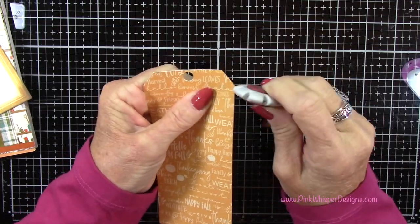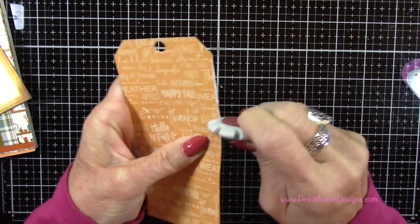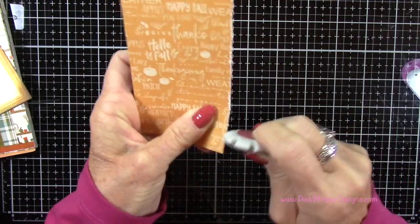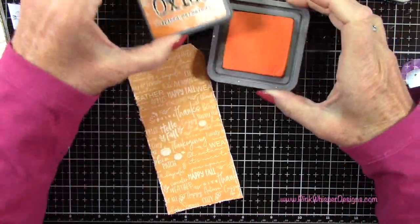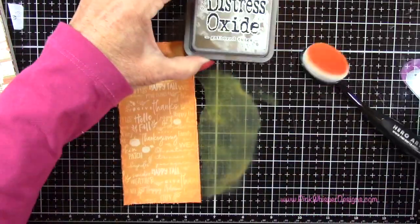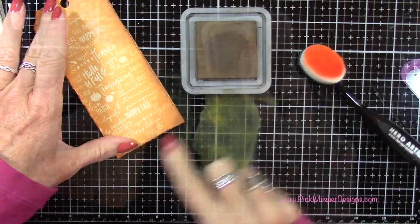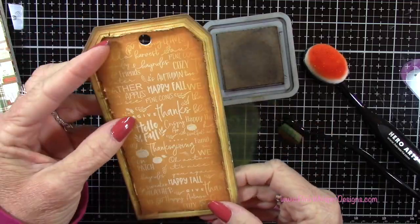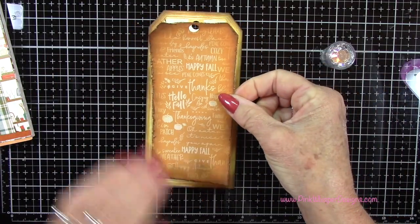I want to distress the edges of this as well, so I'm using my little distress tool from Tim Holtz and I'll go all around the edges. You could certainly just tear your paper if you prefer. Once that's done, let's go back to that Spice Marmalade and using my blending brush I'm going to add a little bit of ink coming in from the sides. With the Gathered Twigs I really just want to frame the tag. That's going to sit right inside our larger tag and our beautiful inked-up framed border will still show nicely.